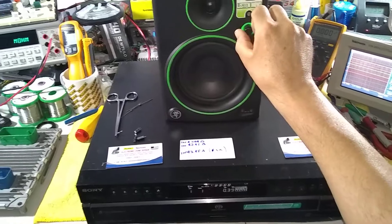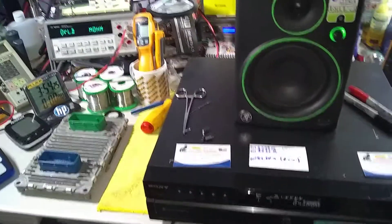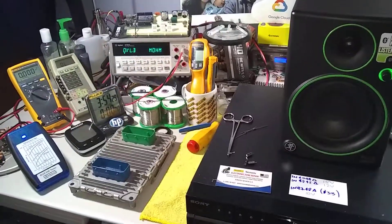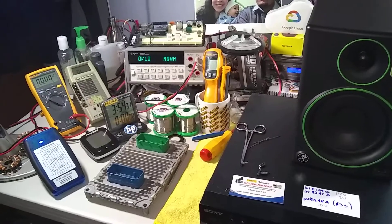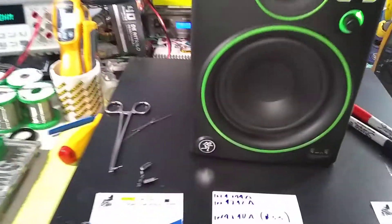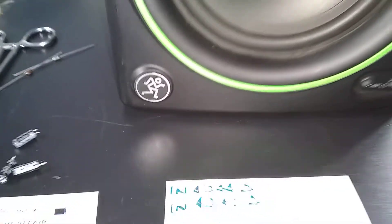We are here in Electronic Zone Repair again, giving finalization to what comes to the Maki team — the machine called Maki or The Running Man — where we will see the Monito Corriendo, which gives the quality and experience of this company.